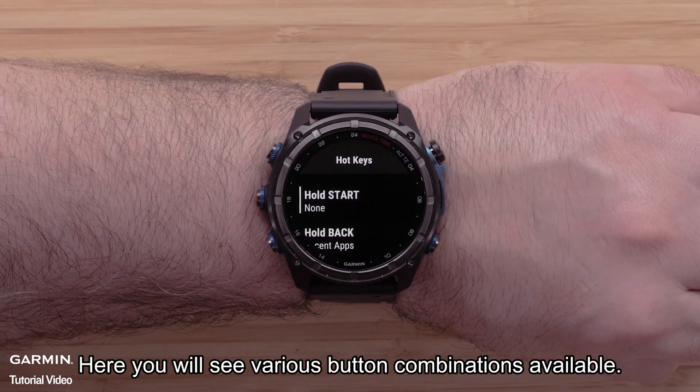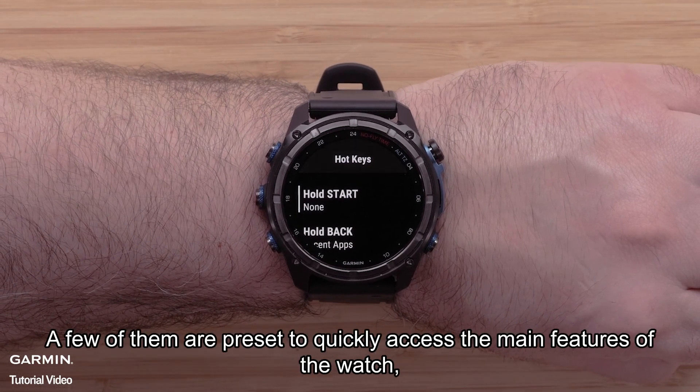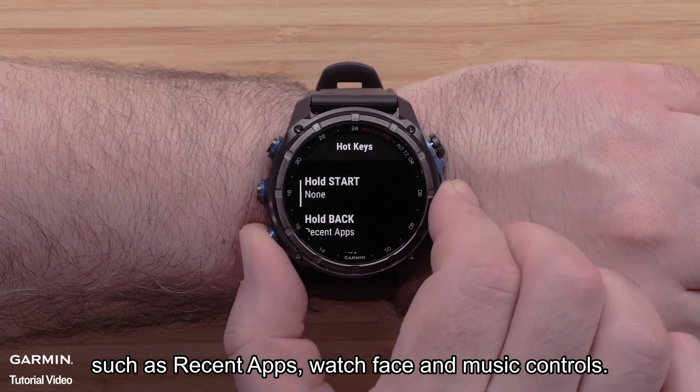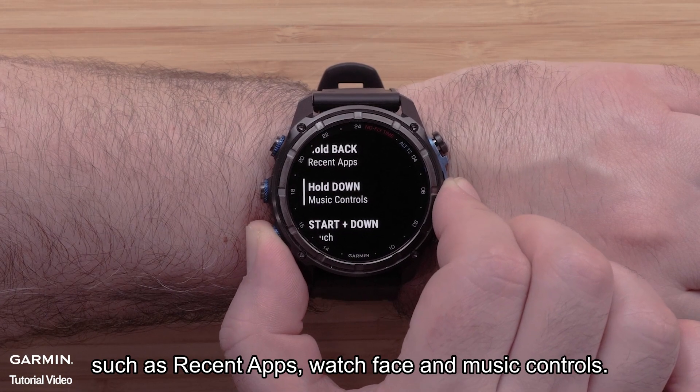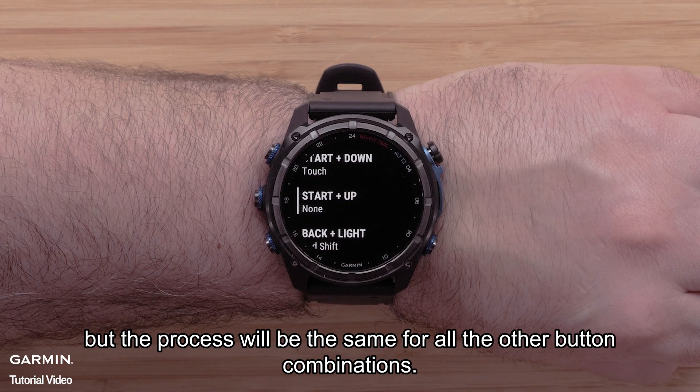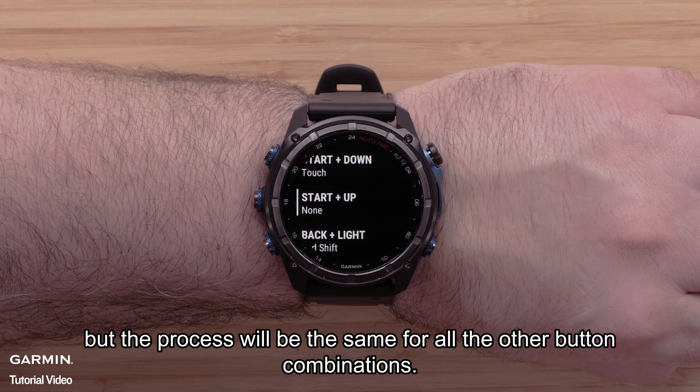Here you will see various button combinations available. A few of them are preset to quickly access the main features of the watch, such as recent apps, watch face, and music controls. For this video, we will select Start plus Up, but the process will be the same for all other button combinations.